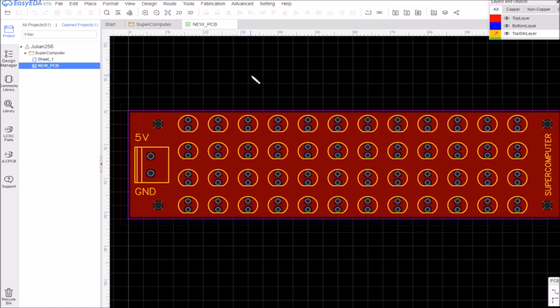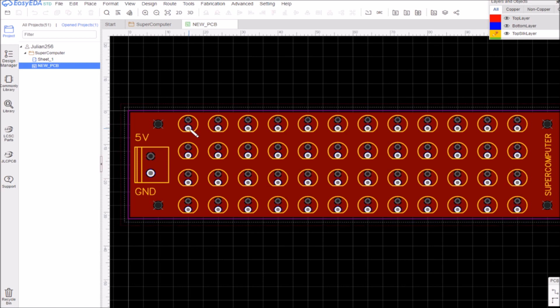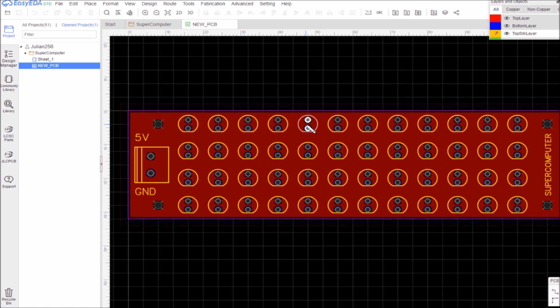And that is my schematic — very simple. This is the printed circuit board. The design was just the connector and one LED, and then all I did was duplicate that one LED. It's got its net names of 5 volts and 0 volts or ground, and I simply duplicated it, added a little bit of silkscreen text — 5V, ground, and the word 'supercomputer' at the end, plus some mounting holes.